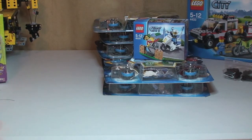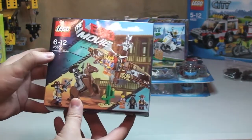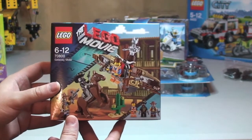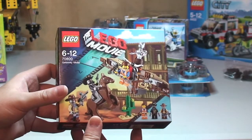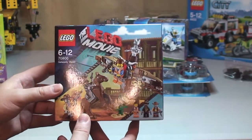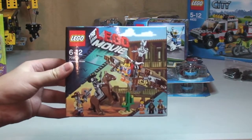Finally, the last set I got was my first LEGO Movie set, but it's one of the small ones as you can see. This is set 70800, the Getaway Glider. I'll open this one up, get it built, get it reviewed, and share with you what I think — and then I'll decide if I'm going to get the rest of the LEGO Movie sets. Having seen them in magazines, online, and actually in the LEGO store, I haven't been drawn to them. Obviously once I build one I may change my mind, but let me know what you guys think too.